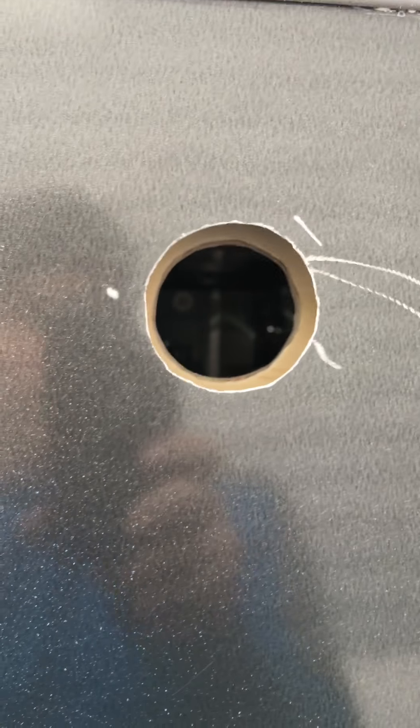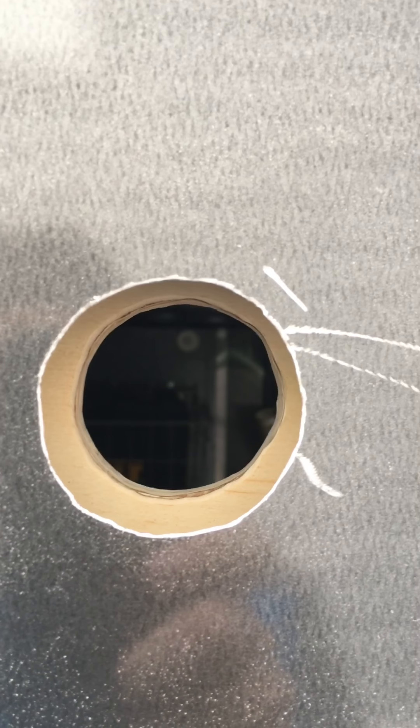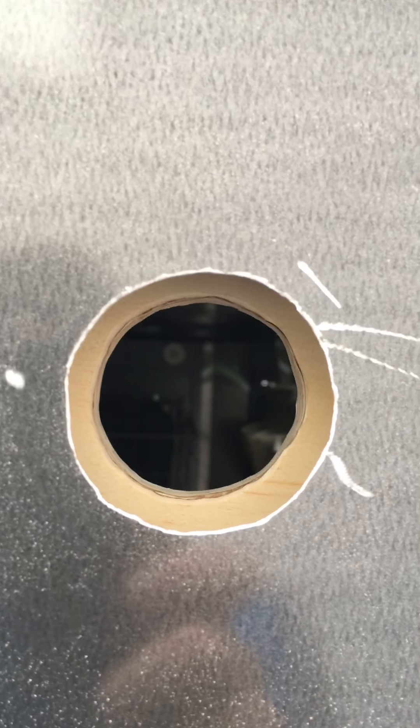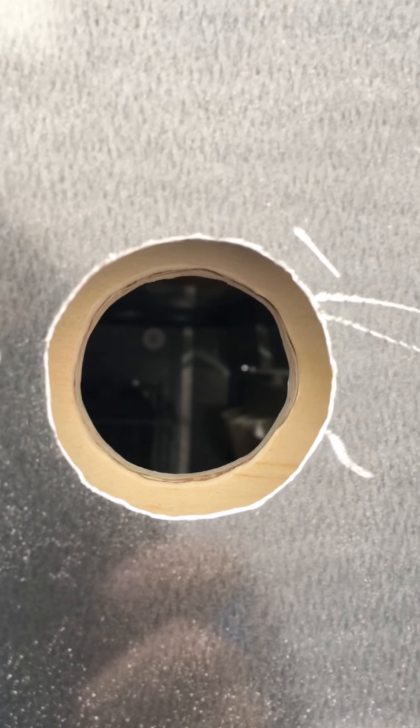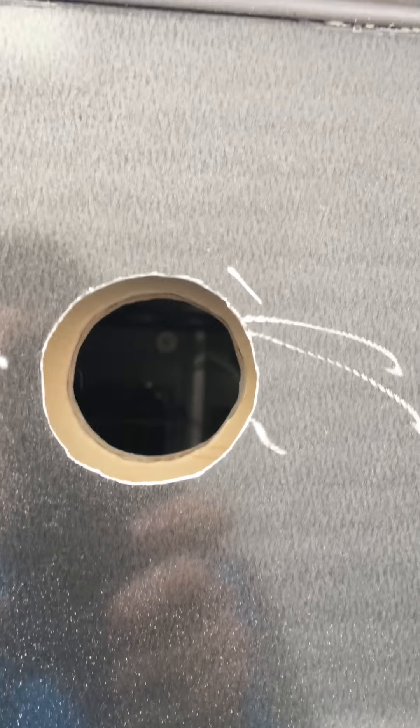Let's just get the elephant in the room out of the way — those are Dremel tool marks on the side of the trailer. Nothing a little touch-up paint won't fix down the line. I drilled out the one-and-three-quarter-inch hole and ended up grinding out the aluminum a bit to open it up enough to accept the inlet. The inside plywood hole was just a little tight, so I used a sanding attachment on the Dremel to smooth it out and make it big enough. I'm pretty pleased with the fit — it's a nice tight fit on the outside of the trailer.